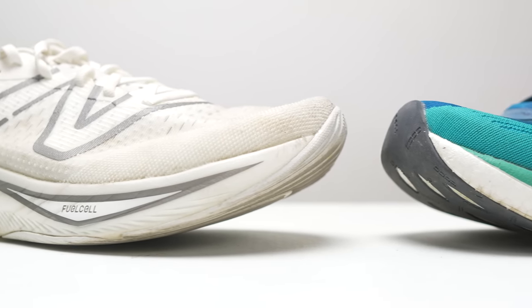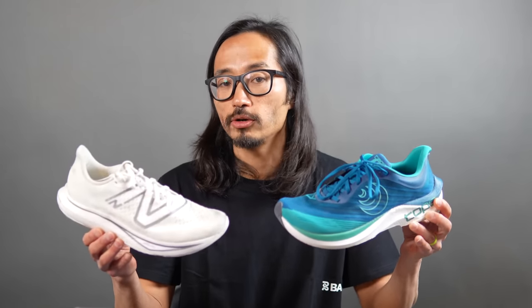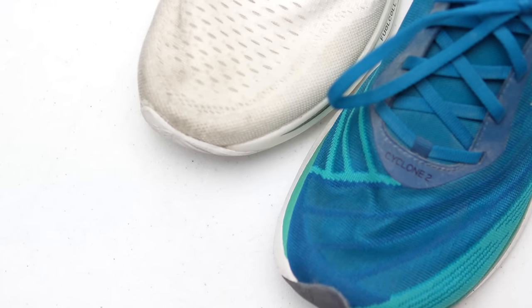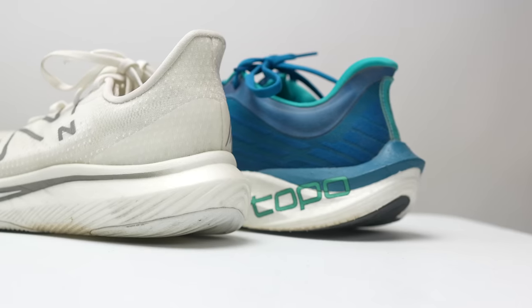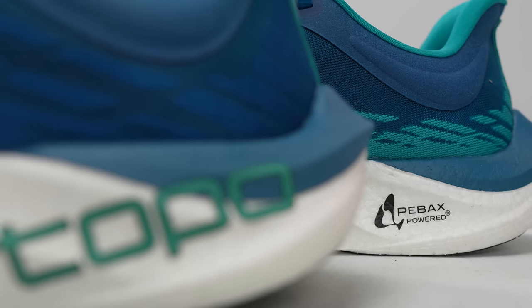Depending on your preferences, that $20 difference may be worth it, but it is a noticeable amount. If you want to go the other way and find something even cheaper than the Topo Cyclone 2, the New Balance FuelCell Rebel 3 competes with it very well. It's a very different type of foam, but these two shoes behave very similarly. Both have very floppy heel cups and generous toe box space — the Topo has a lot more room, but both feel very low-slung with good road feel. The Topo Cyclone 2 is a little more springy where the Rebel 3 is a little more squishy, but just by a touch. The Rebel 3 comes in $20 cheaper at $130. For what it's worth, I do think the Rebel 3 looks a lot better than the Topo Cyclone 2 if you're also using the shoe for casual wear.